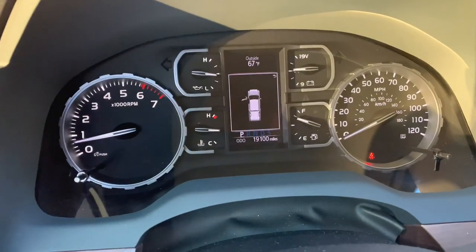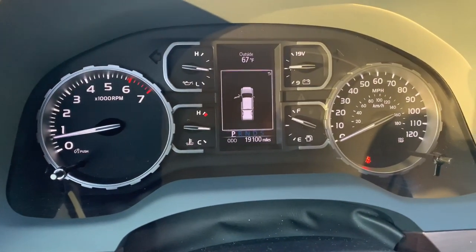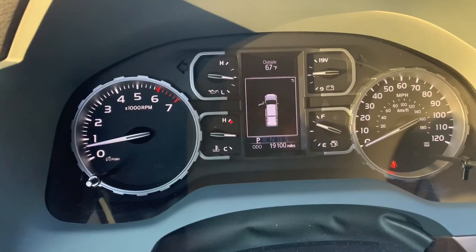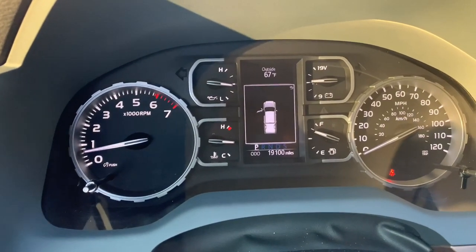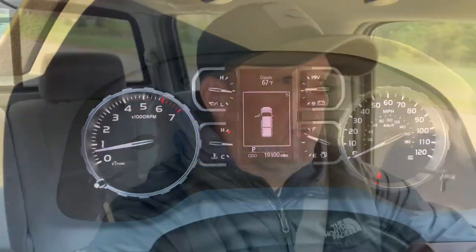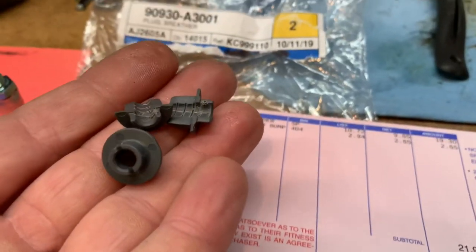Six months of ownership, 19,100 miles, just changed the oil again for the second time. Problem-free Toyota Tundra, no issues whatsoever with this truck. Just one small problem with the skid plate — one of the attachments being broke, and I'm supposing that's why people buy them. Just good reliability and something you can count on.